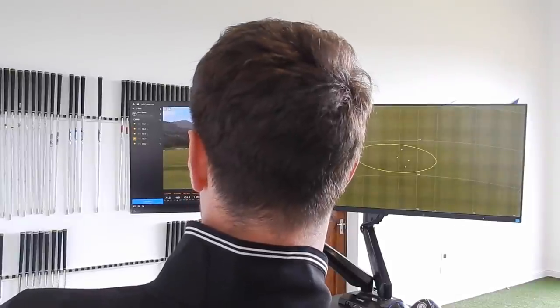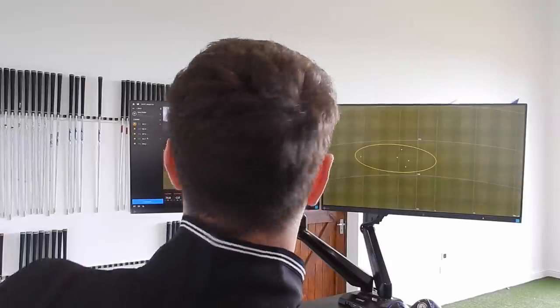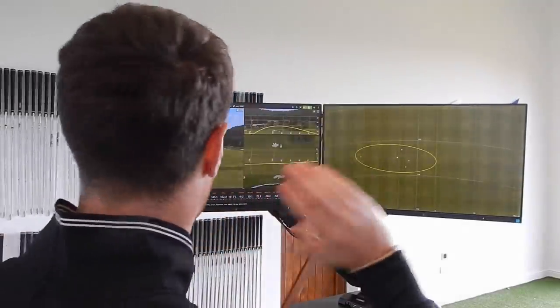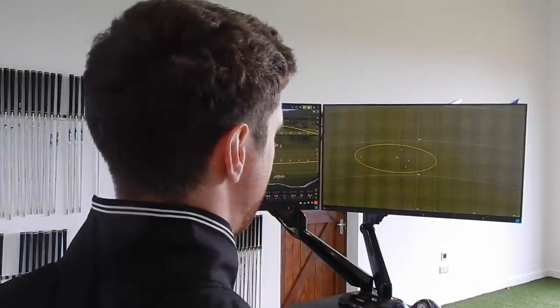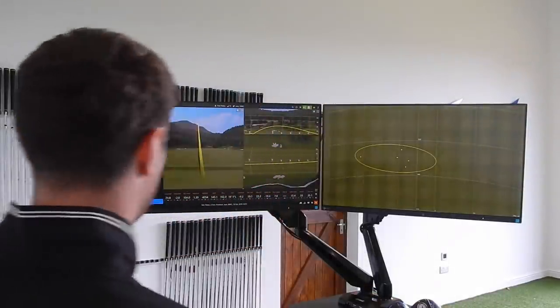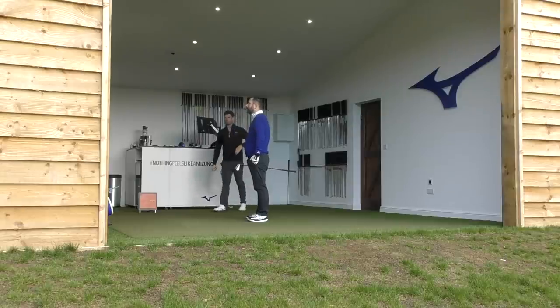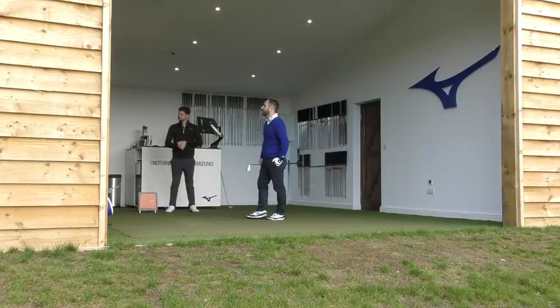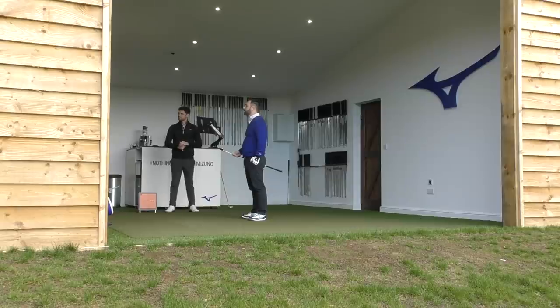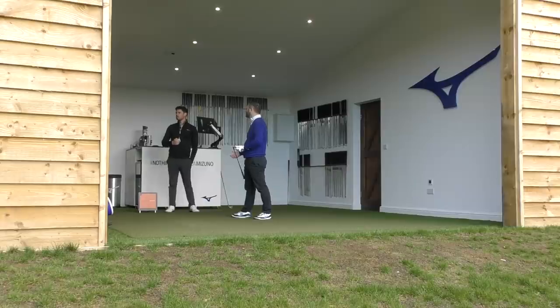Looking at the results from the good four shots with the MP18 MMC and KBS Tour 90: little to no curvature, more of a direct hit, and spin rates are up to around 4,000 RPM — a 500-600 RPM increase — and we're on the right track. The directional shot isn't really the concern; it's more about how it gets there and the consistent distance.